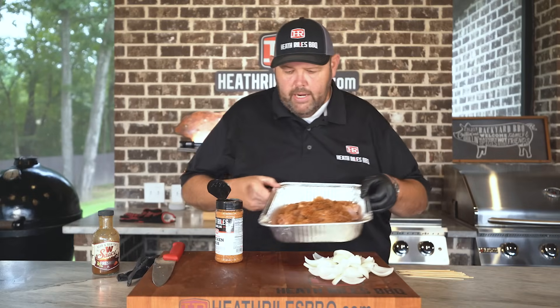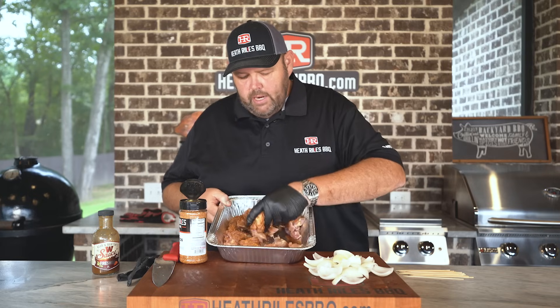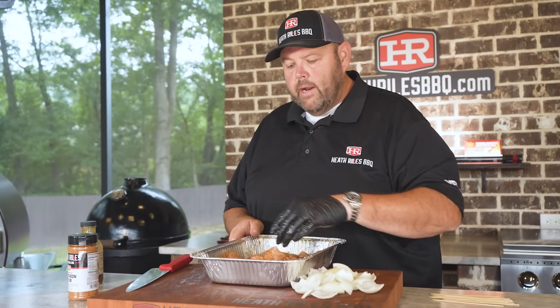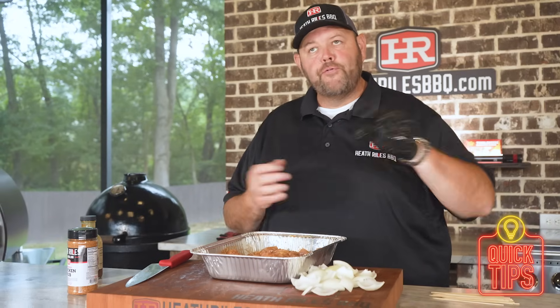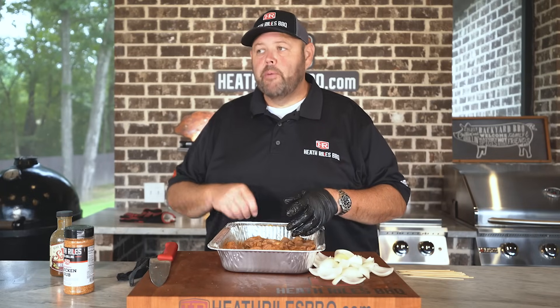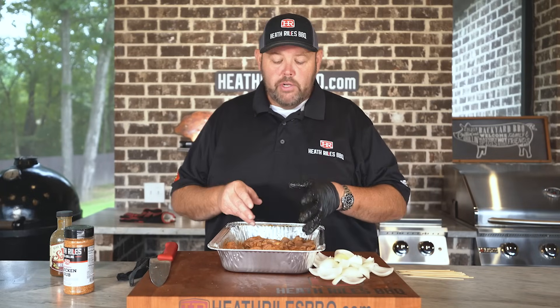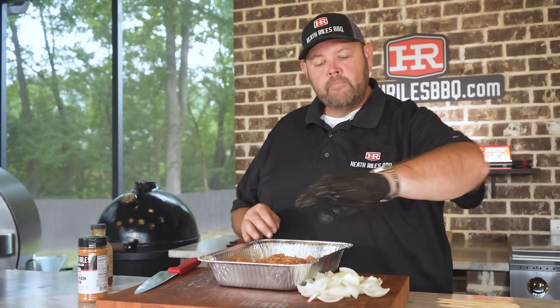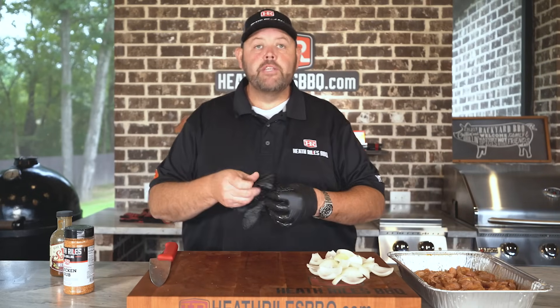Once we get all that chicken in there, make sure it's all mixed up well. You can put this in a Ziploc bag or in the pan, put it in the fridge, let it marinate if you want. Today I'm going directly on the grill. This is a great tailgating appetizer — you can skewer them up beforehand, carry them out in a Ziploc bag or a pan out of your cooler, put them on the grill, make a delicious snack. Let me slip on another glove and let's build these skewers.